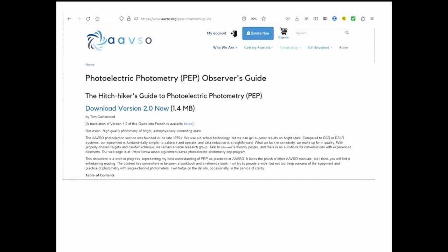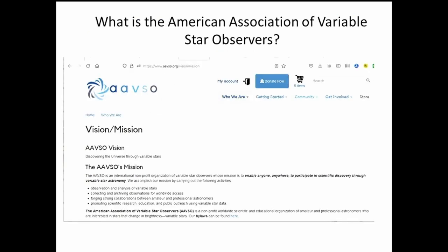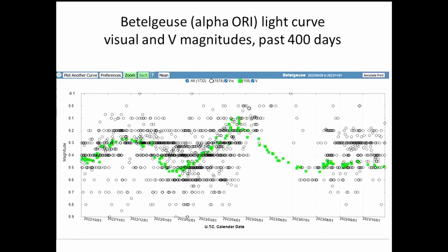I should briefly mention the AAVSO — the American Association of Variable Star Observers. I'm not here to sell membership, but it's the prime organization, one of the best-known in the world, for collecting and encouraging observations of variable stars from both amateur and professional astronomers. The website is aavso.org. The photometry I've been doing I chose to do through the AAVSO photoelectric photometry program, which is still running.